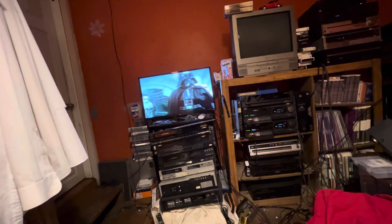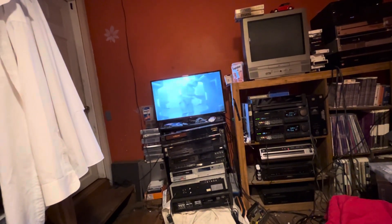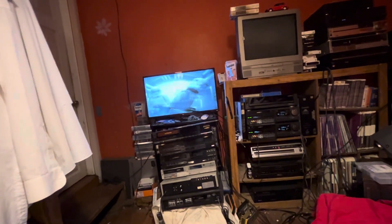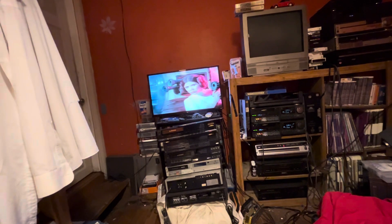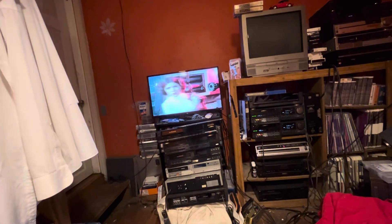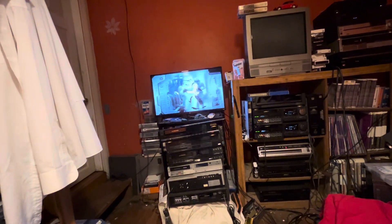You can see here that this disc has some flashes of graininess, and that's because of dirt. There is still dirt on the disc. Playing it multiple times will help get most of the dirt out, but you're still going to have some dirt.